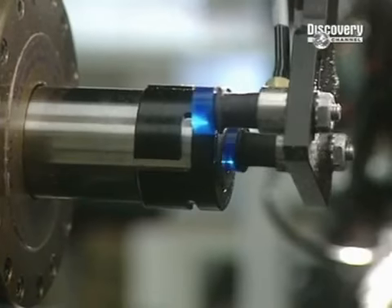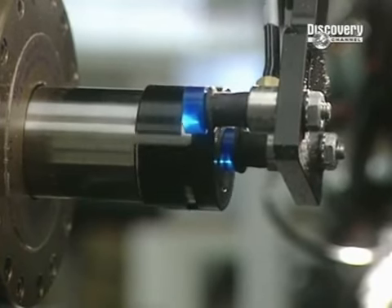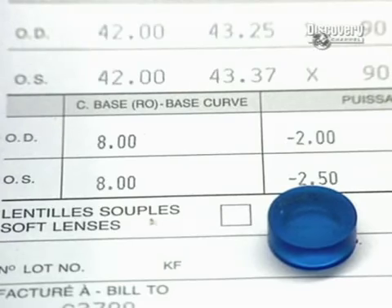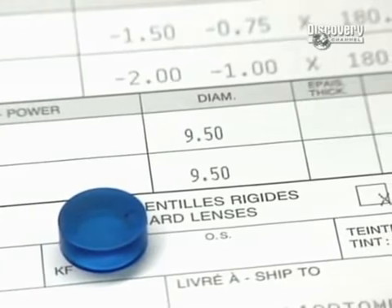These small discs are used to make soft polymer contact lenses in a variety of colours. Of course the place to start is with a patient's prescription, which has been digitised for the process to begin.